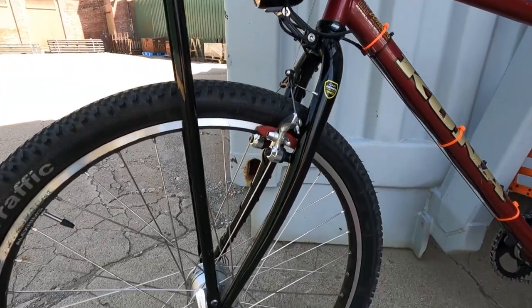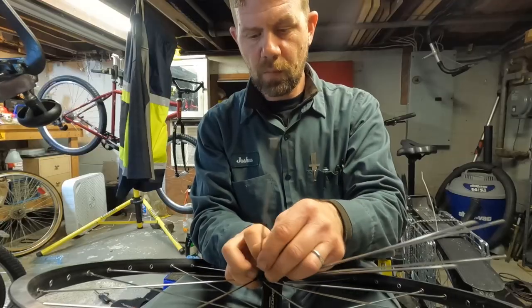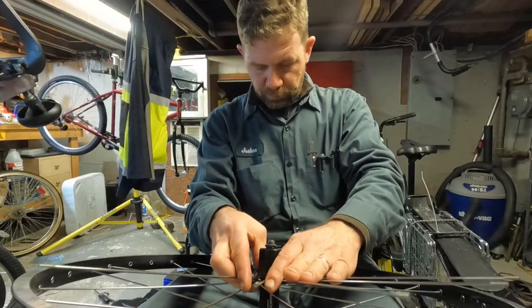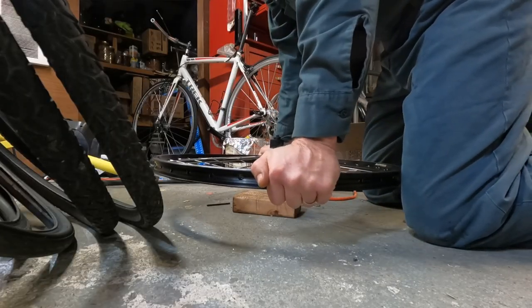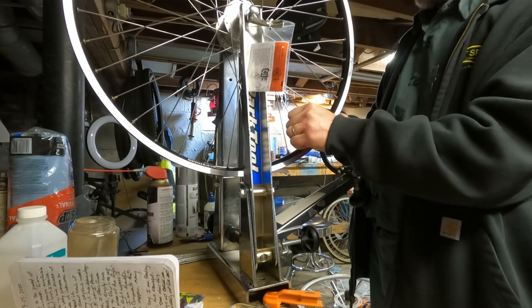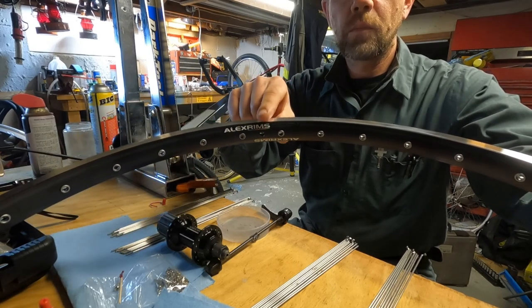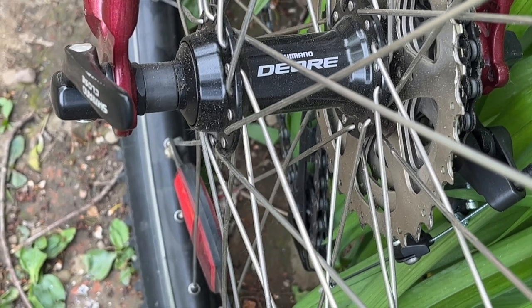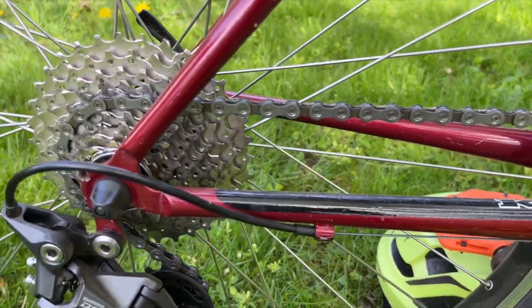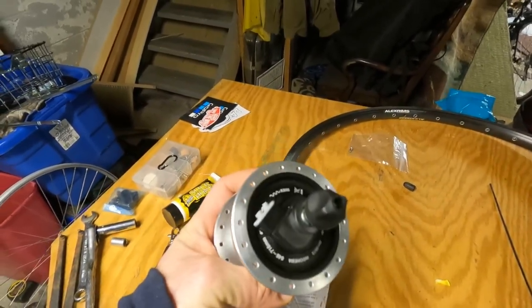The wheels are kind of important because I built them myself — and that's the first set of wheels I ever built. I built them myself because I wanted something specific. I used Alex Adventurer 2 rims. I used a Dior trekking hub in the rear to fit a 10-speed cassette, and in the front I used a Shimano Dynamo hub — 6 volts, 3 watts.